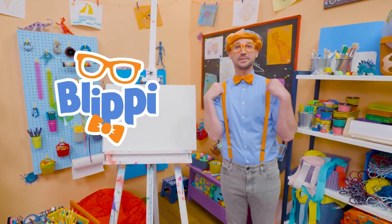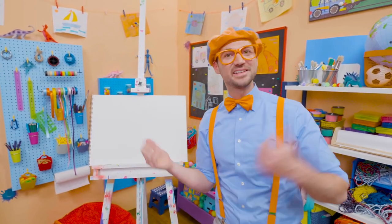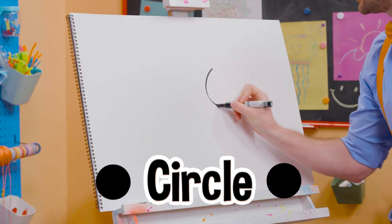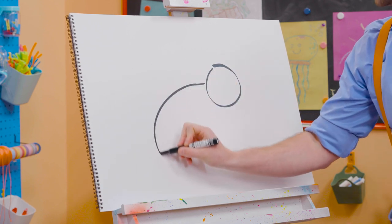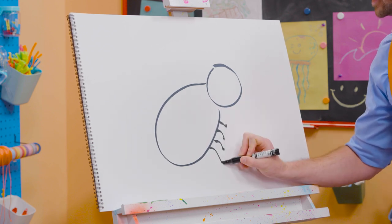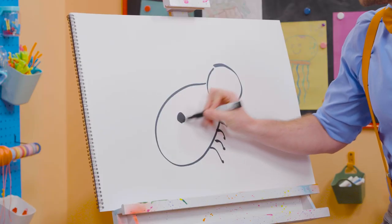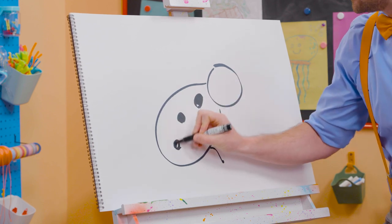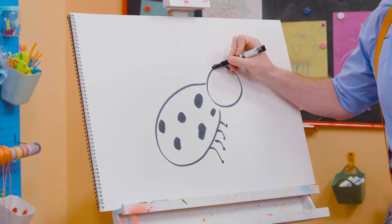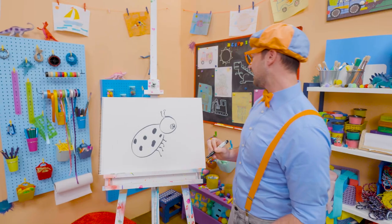Hey, it's me, Blippi. Today you and I are going to draw a ladybug — not just any ladybug, the Cocoa Melon ladybug. All right, first we need to grab a black marker. Let's draw a circle right here for the head, and a big circle or oval for the body. And then we have some legs right here. Starting to look like a ladybug, right? What does the ladybug have on its back? Yeah, black circles. Ladybugs are so cute — I love how they fly. And then we have a couple antennas, and then an eye. There she is.